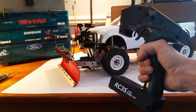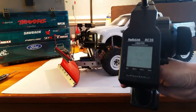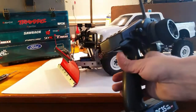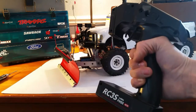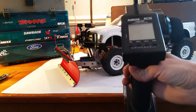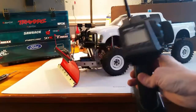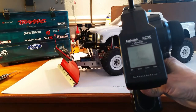The radio I'm using is an RC3S — fairly inexpensive for a four-channel. It's all analog, but if you're getting into the hobby and don't want to spend a lot on a remote, it's great. It runs on four batteries, the receivers are cheap, and it's about $40 to $45. I haven't had any problems with it — it does the job.